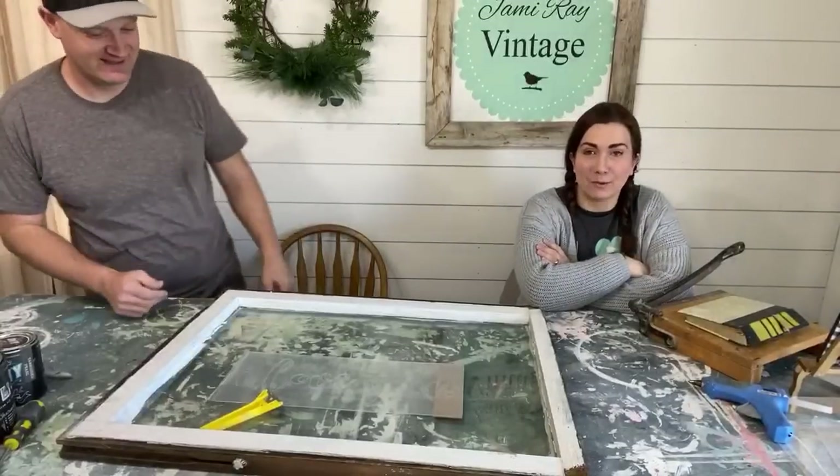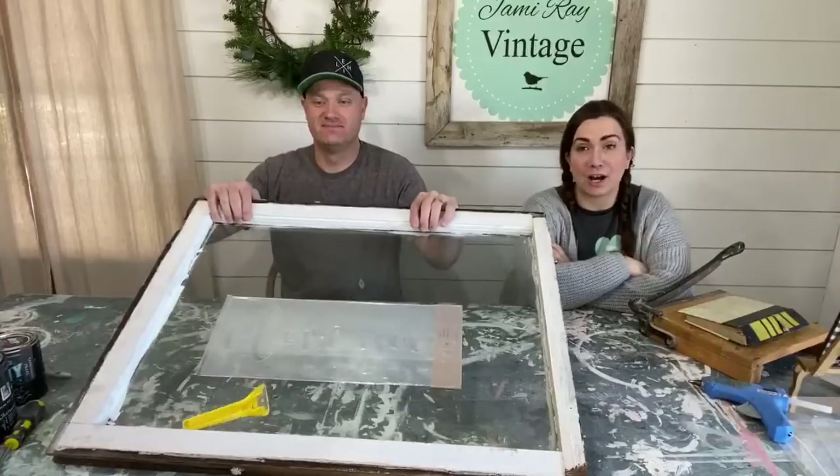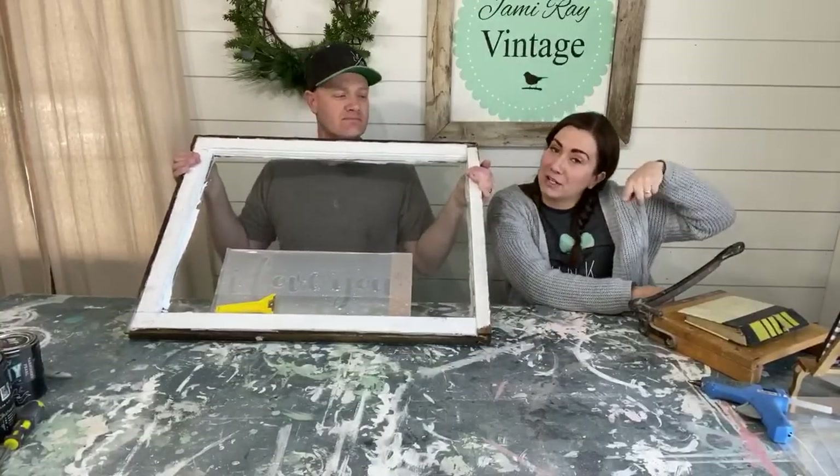Hey guys, welcome to Waste Not Wednesday, where we take old junk or things people might otherwise throw away and turn it into awesome home decor. If you guys haven't done so, make sure you hit that subscribe and notifications button so you never miss a live.